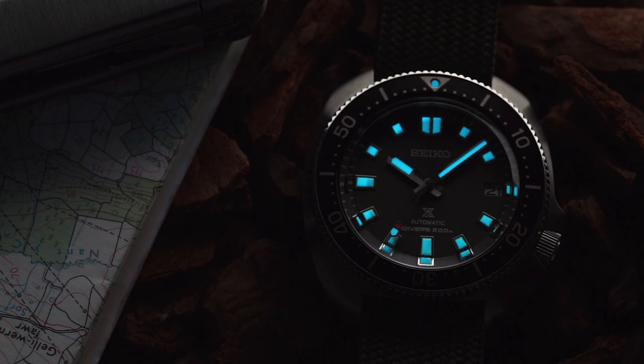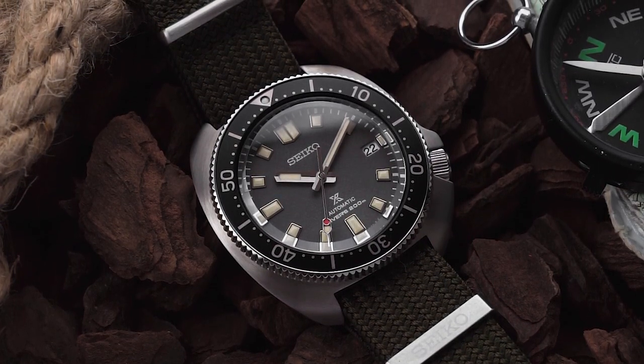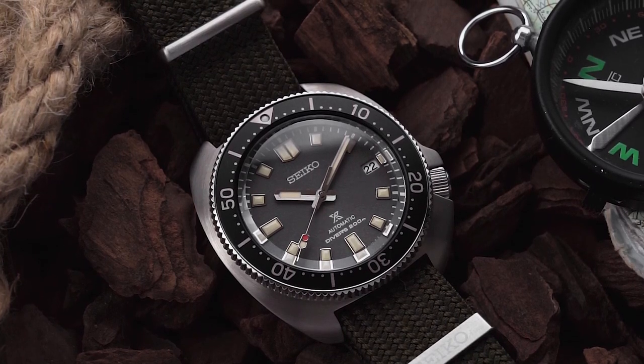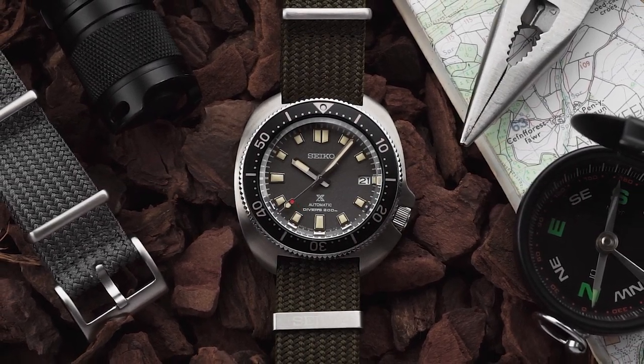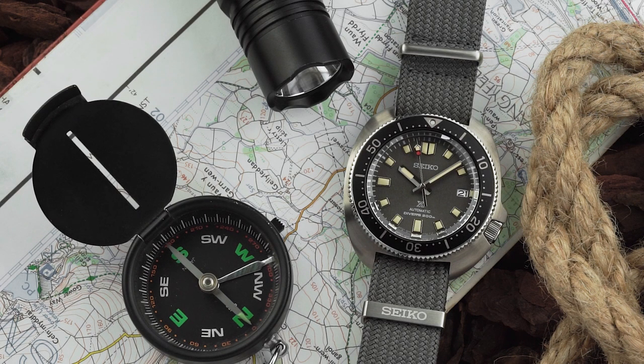But putting aside the price of the watch, the 237 is a great modern update to the Willard design that incorporates the best features that modern Seiko has to offer. Just like the original Willard, the watch is a capable diver that's got a distinct and unmistakable aesthetic. It's iconic, and I can't help but feel attracted to the 237 because of that. Thanks once again to Francis and Gay for sending me the watch — I thoroughly recommend them as an authorised dealer. I do hope you enjoyed the video; if you did, don't forget to like and subscribe, and I'll catch you on the next one.